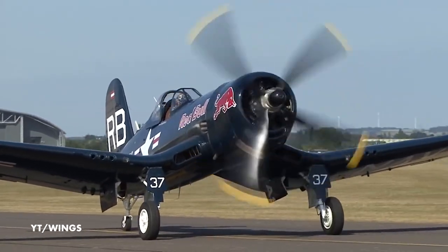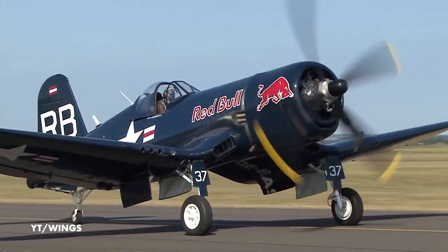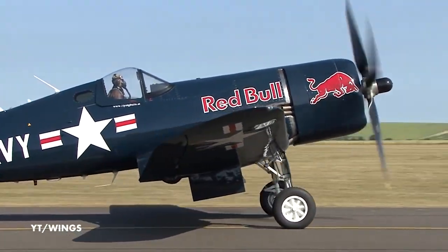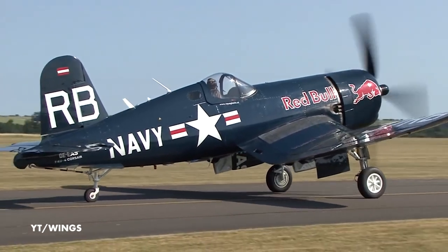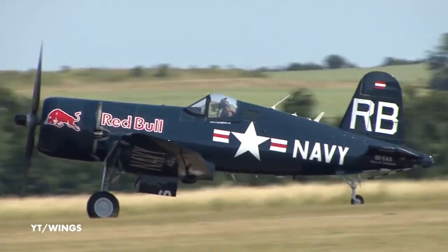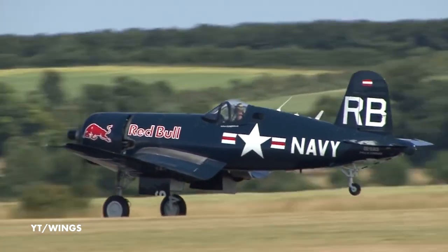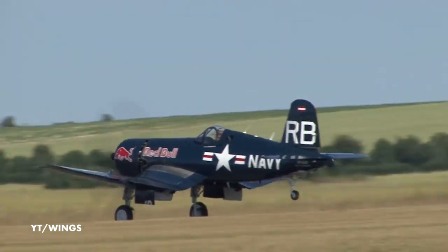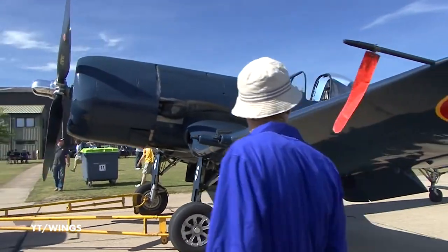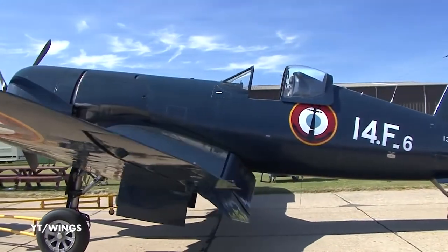A lot of you are probably familiar with the Corsair — it's one of the most iconic American World War II warbirds of all time. Probably the most iconic thing is its wing shape, which was actually designed that way to get the landing gear further down to give the prop enough clearance so it wouldn't hit the ground during takeoff rotation, because it had a massive prop. There are several variants, but it normally had a three- or four-blade prop that reached over 14 feet in diameter — that's a huge prop.